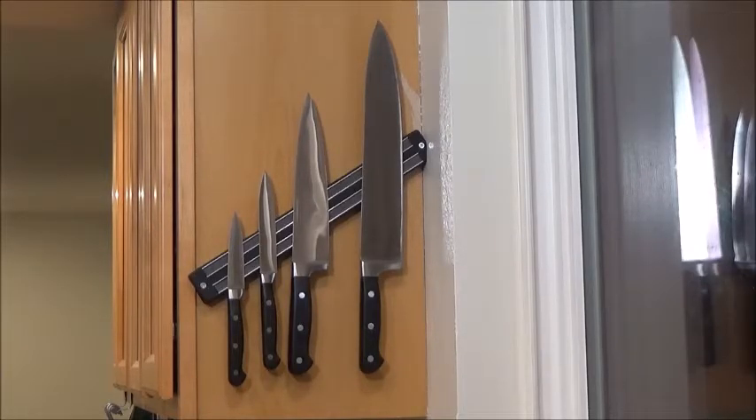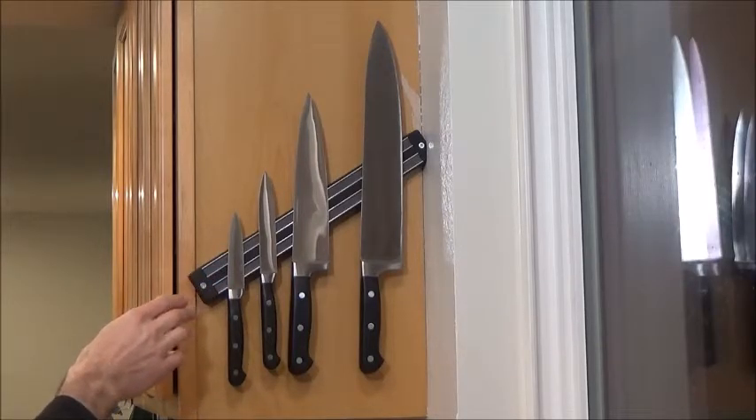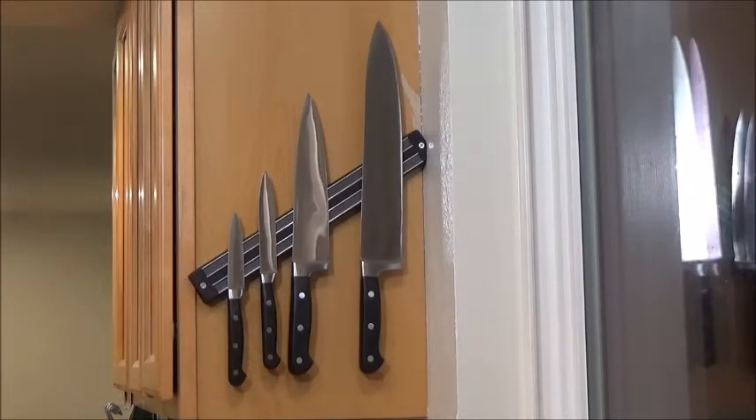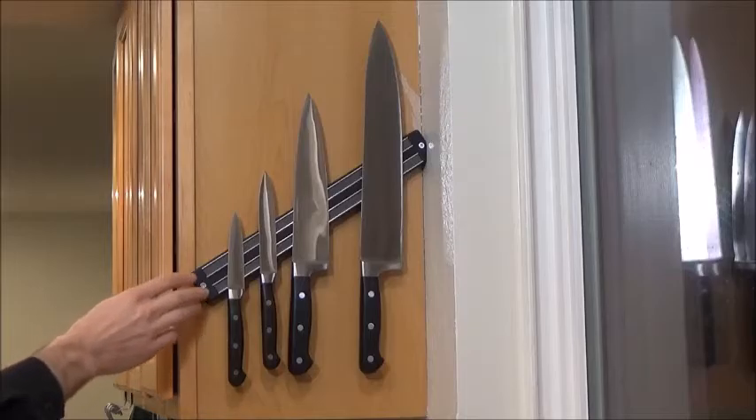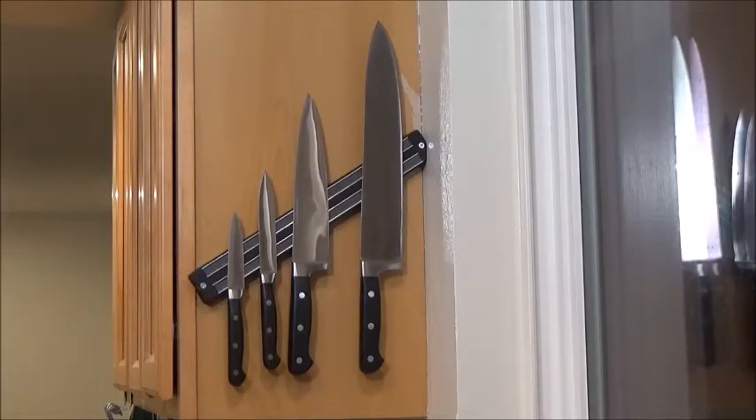The one drawback I did mention before: the overall length of this item is slightly higher than specified. Keep that in mind while you're planning where to install it. It's almost 13 and a half inches when it's claimed to be 13 inches.